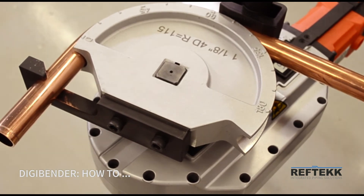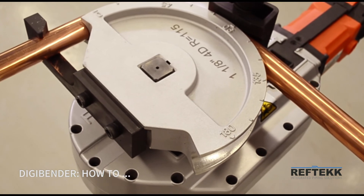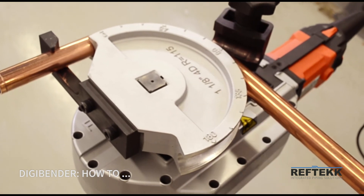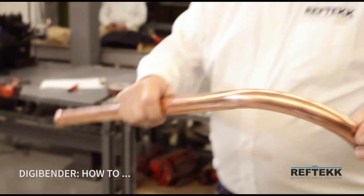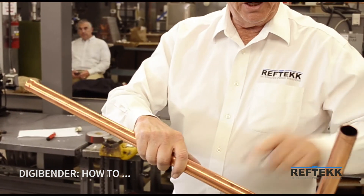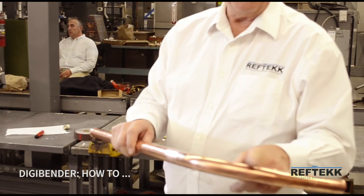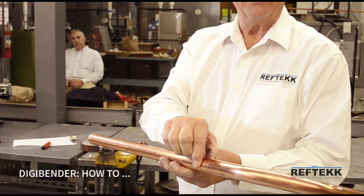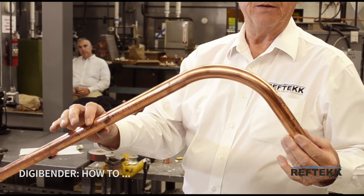So once you're satisfied with that, you reverse it and back it up. It will back up 15 degrees and stop, which allows you to release the shoe and put it in its park position. It also allows you to release the tubing and take it out. You'll notice a very nice smooth outer bend, a very nice smooth inner bend with no wrinkles. The tubing at the bend has been work hardened and is now stronger than the tubing itself, so you don't have to worry about leaks in this bend — you will not get leaks in that bend.